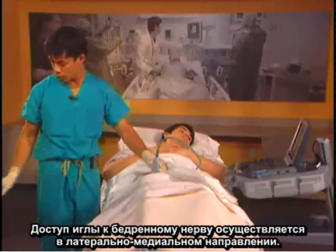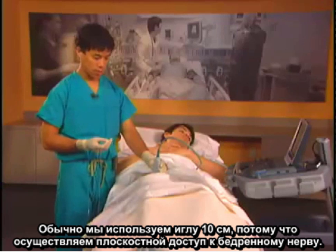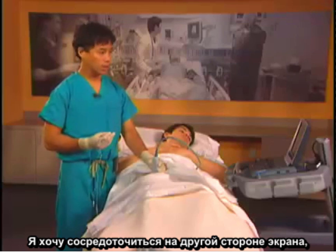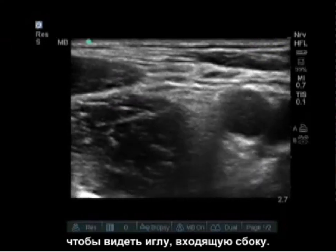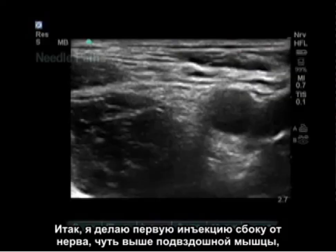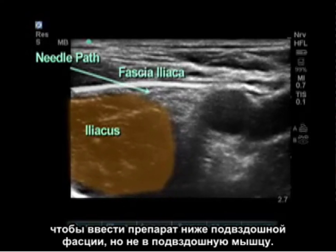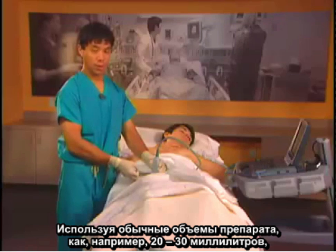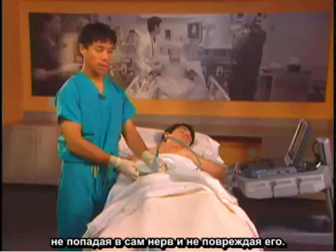Our needle approach to the femoral nerve is going to be from lateral to medial. Typically, we use a 10 centimeter needle because we use an in-plane approach to the femoral nerve. I like to put my target on the further side of the screen so I can see my needle coming in from the lateral side. I'll put my first injection lateral to the nerve just above the iliacus muscle to ensure injection below the fascia iliaca but not within the iliacus muscle. By using typical volumes such as 20 to 30 milliliters, we'll get spread above or below the nerve without poking into and damaging the nerve.